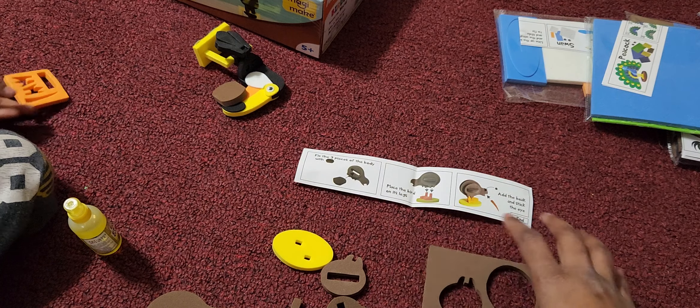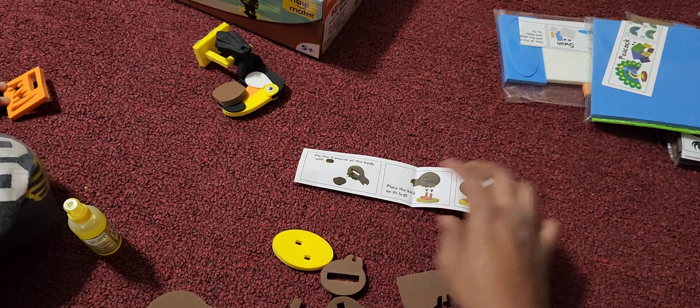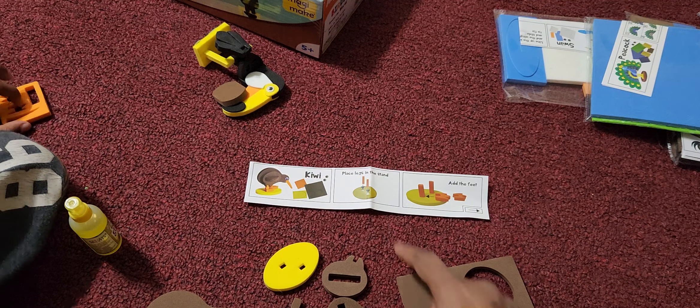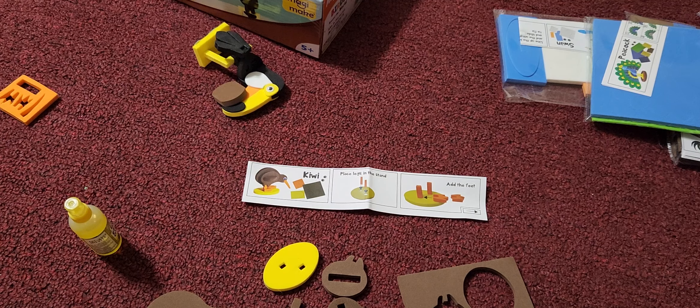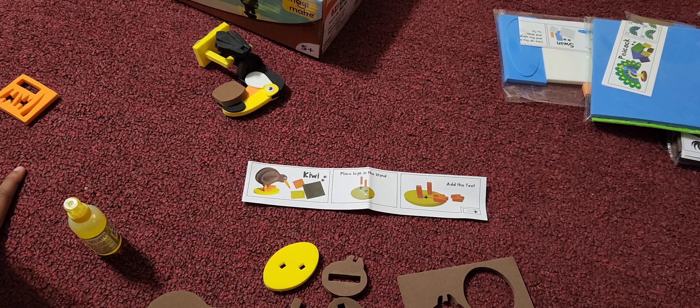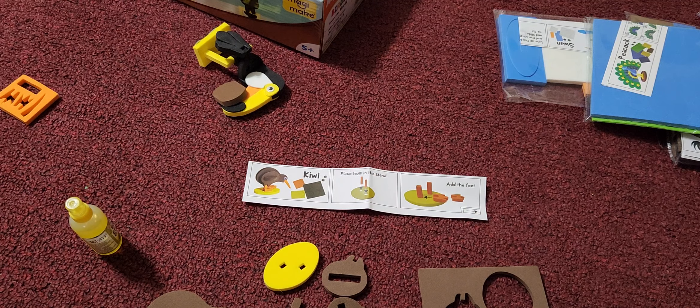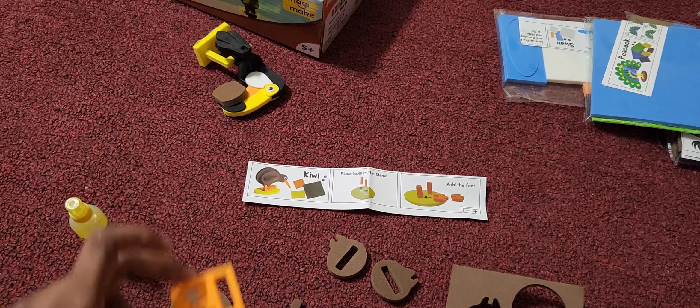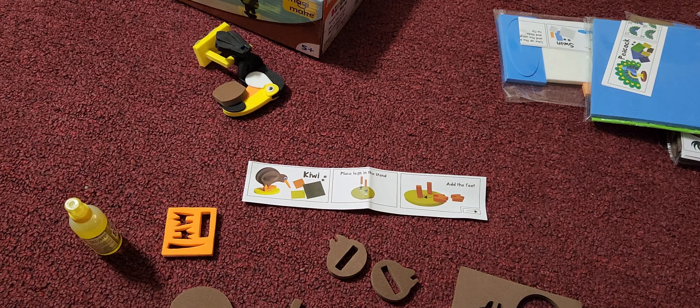Let's see what goes where. First, what is the leg stand? It's green in color. Do you have the green one? Maybe that's the one which is yellow. So we have got an orange one, a brown one, and instead of green we have a yellow one.